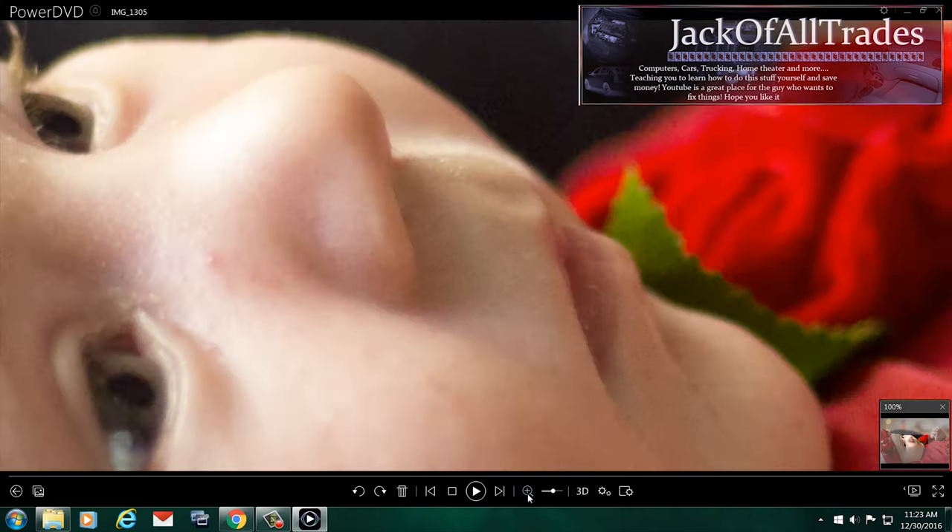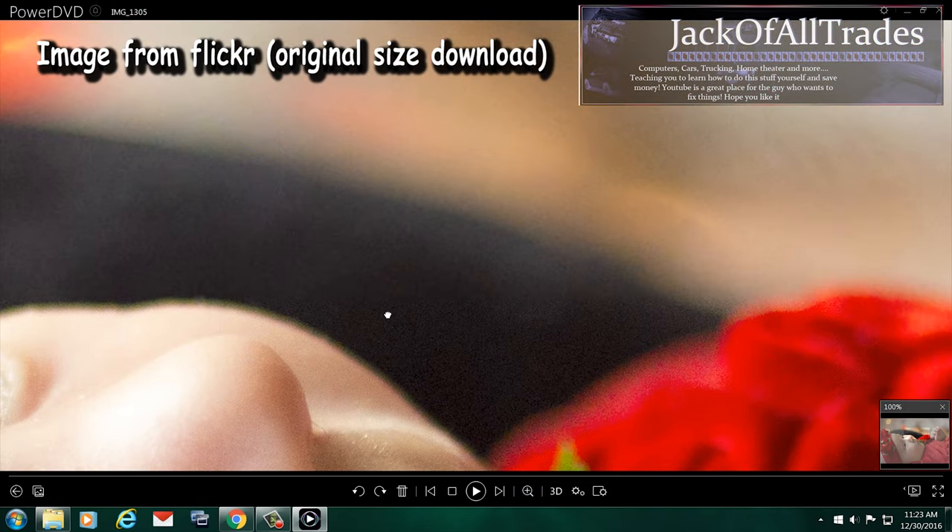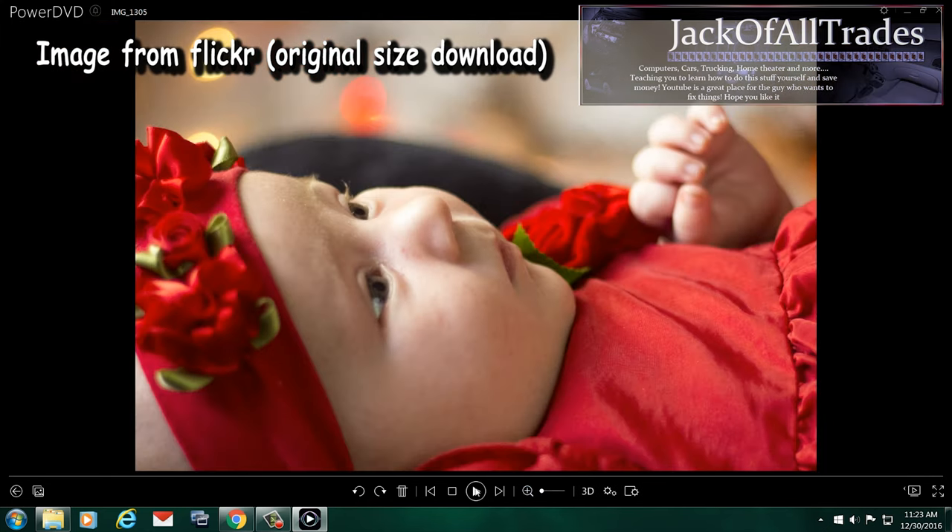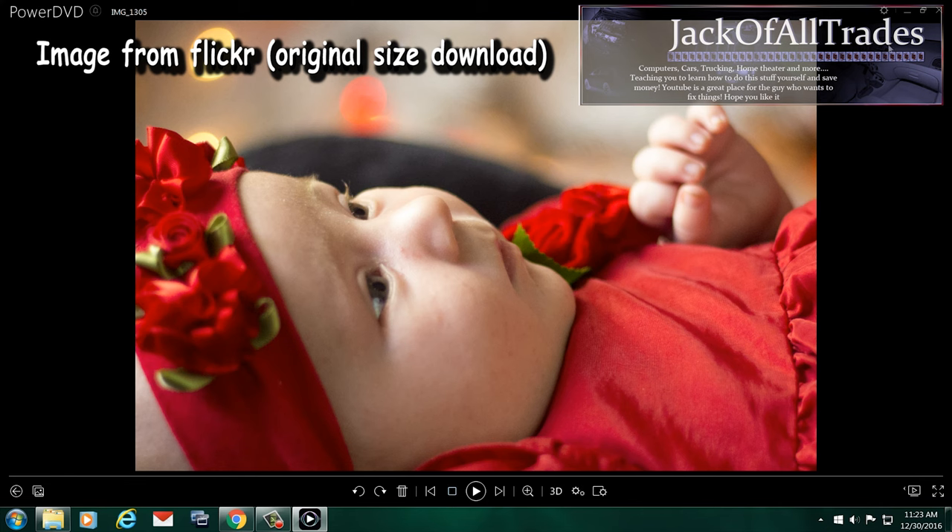So let's zoom in to the actual upload. You see how it's all separated — the pixelization. This is off of Flickr, and this is supposed to be the original download, which is surprising.